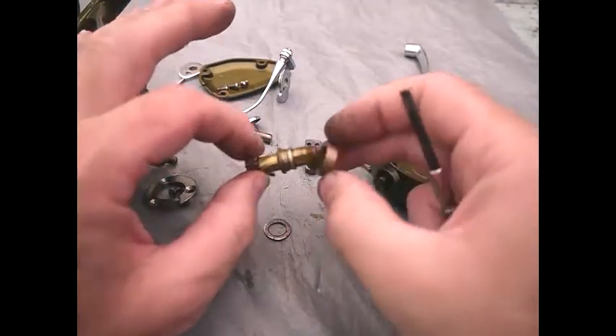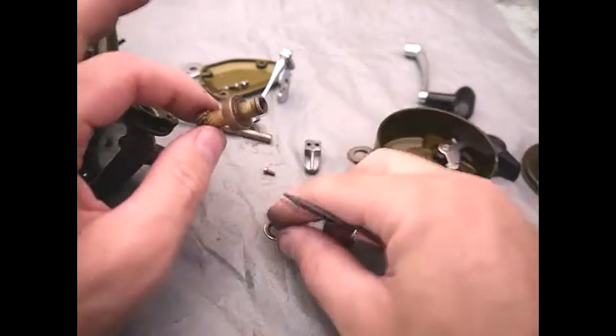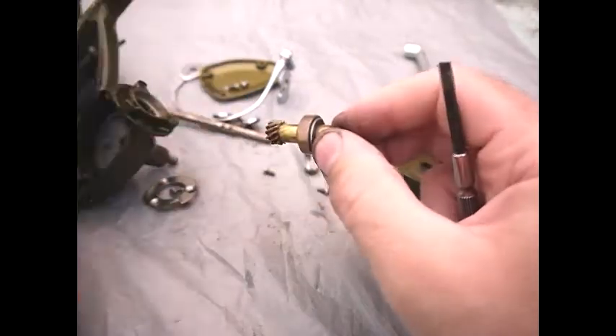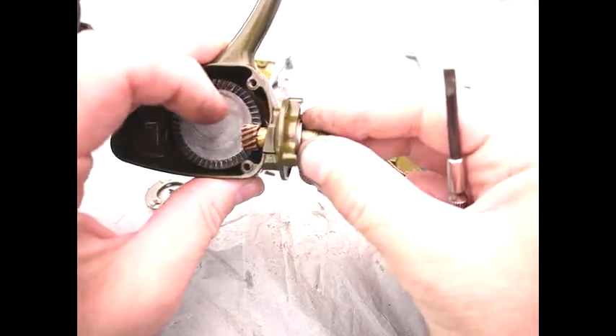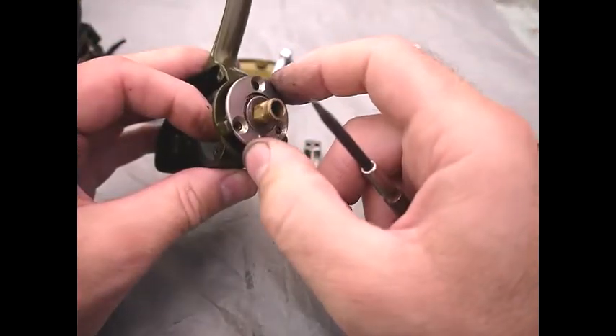To put your bearing back together you basically clean it and then put the bronze slider back on, and then you've got a washer that goes on, and then this inserts into here, and then the plate with its three screws goes over the top.